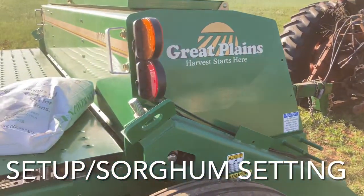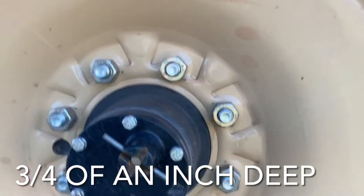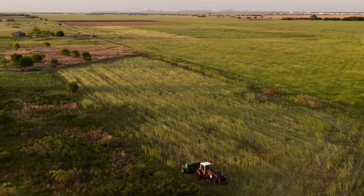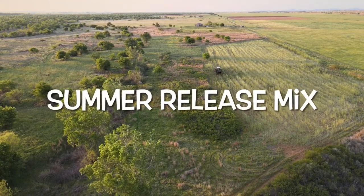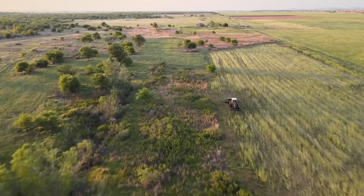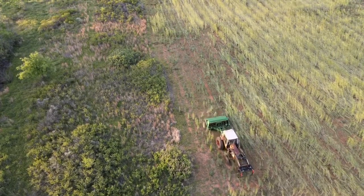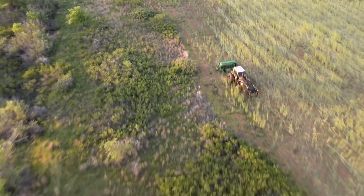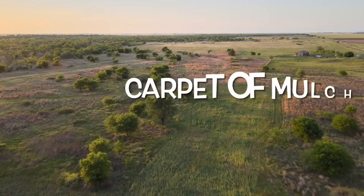We're going to set the grain drill up under the sorghum setting for about 30 pounds per acre and plant it about three-quarters of an inch deep. On our last video we planted lab lab in two and a quarter acres of the area we're planting here. We're going to go in right beside it, comb through the rest of the rye, and then plant it right through the Austrian winter peas — there's a little rye mixed in but mostly Austrian winter peas — and we're going to be good to go.